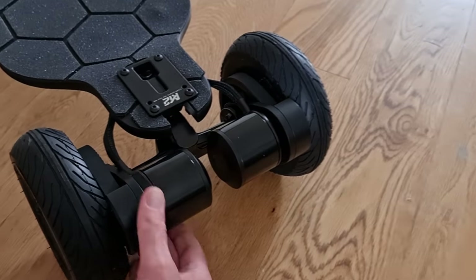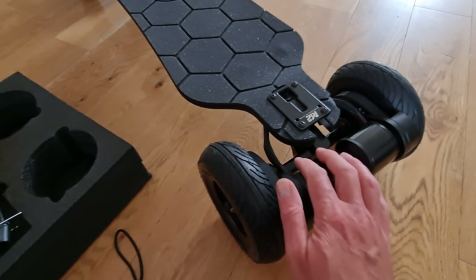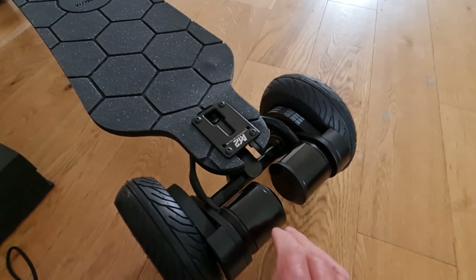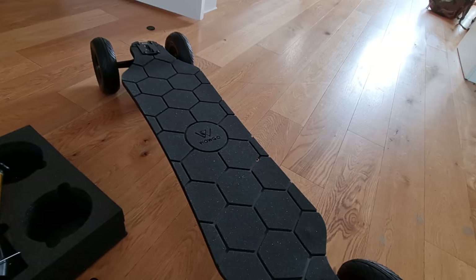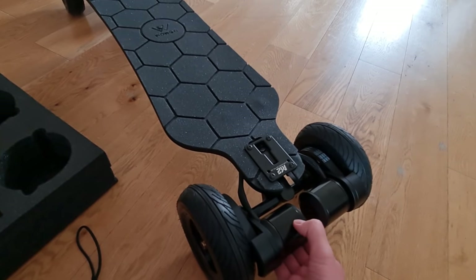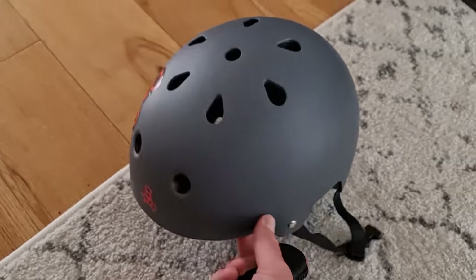It's got a 14 amp-hour Sanyo battery in here. At the back there's a really nice belt-driven setup, and you get a couple of spare belts, which is useful because I imagine it might get through belts on all-terrain use. The kingpin trucks can be adjusted. The controller is capable of 48 amps, so at 40 volts that's roughly 1,900 to 2,000 watts — pretty pokey.